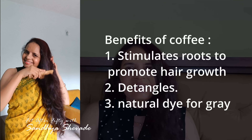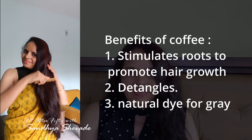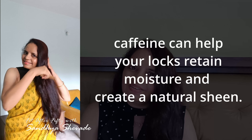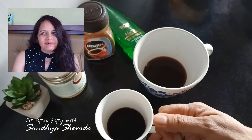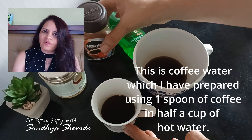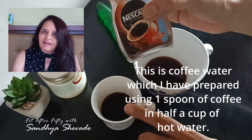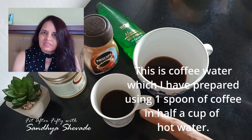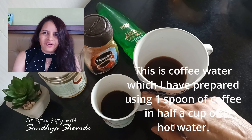Coffee is good for the hair and scalp, and it also contains caffeine which helps improve scalp circulation. For this remedy, take half a cup of warm water and add 1 teaspoon of instant coffee — mix it well. So now we have two things ready: coffee and tea.